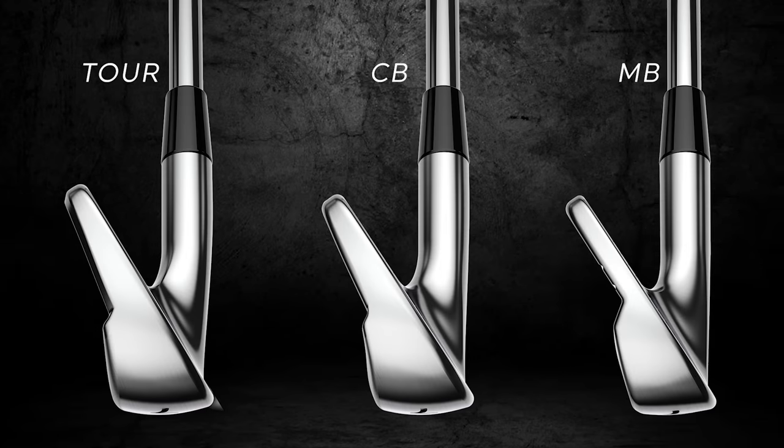The CB is definitely more compact than the Tour — not for the faint of heart, though definitely not as demanding as the MB. It's made for combo sets but can also be done all the way through. And then there's the MB — the muscle back blade. There are scarier irons out there, but not many. It is on the far side of the spectrum. The soft feel, the consistency, and the ability to shape shots — we definitely saw that in the testing. That's what it's built for.